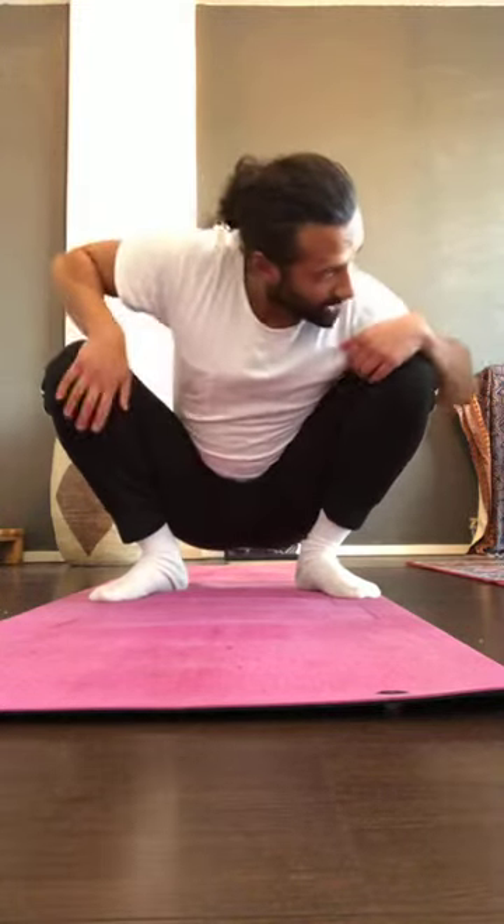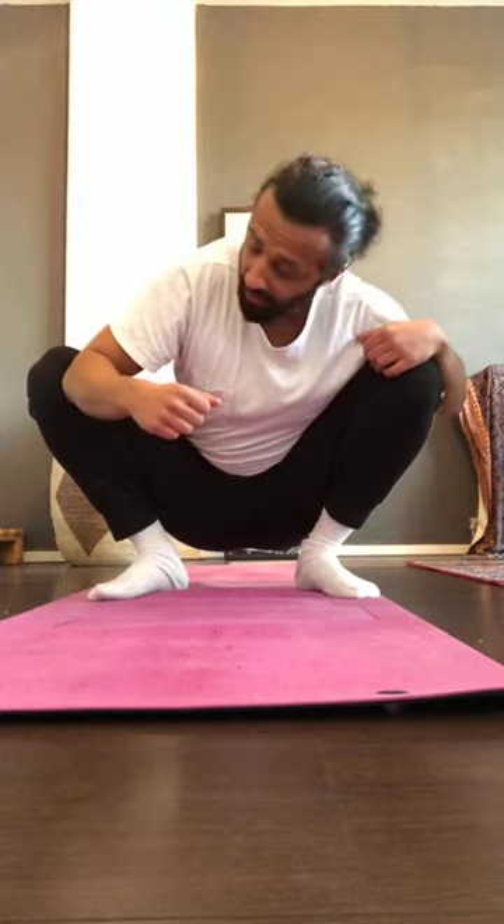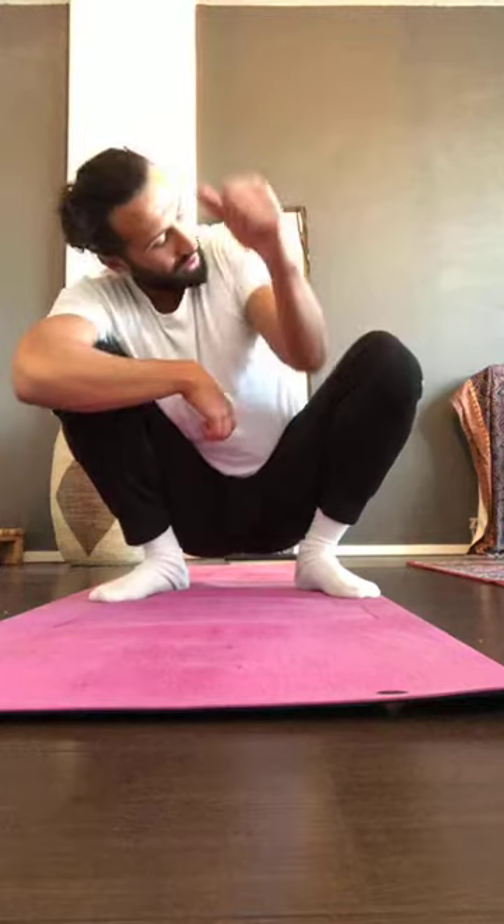From the deep squat: feet on the ground, elbows next to the knees. Push your knees out as far as possible and hold there. Push those knees outside. Then push only one knee out with your elbow while keeping your foot on the ground. Hold, then switch — elbow to the other knee, push it outside, keep your foot on the ground.